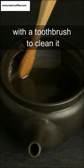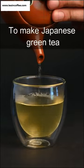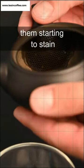You can scrub the inside of your teapot with a toothbrush to clean it. These clay kiusu teapots are the best tool to make Japanese green tea and they don't require much maintenance, but after a while you may notice them starting to stain.